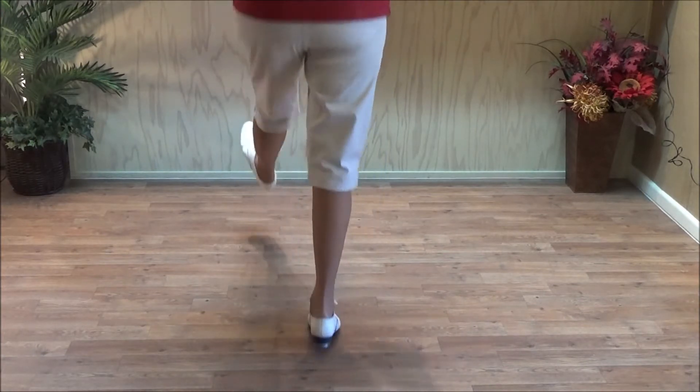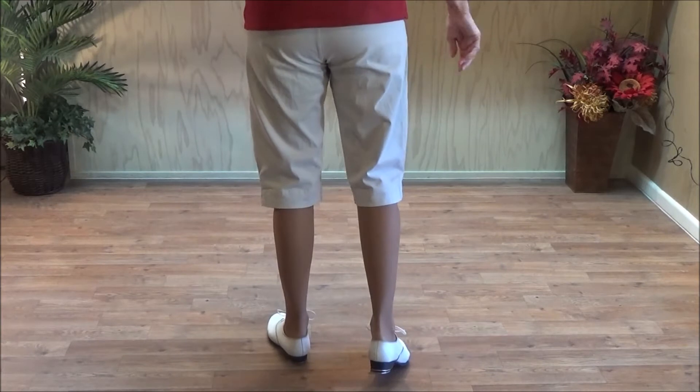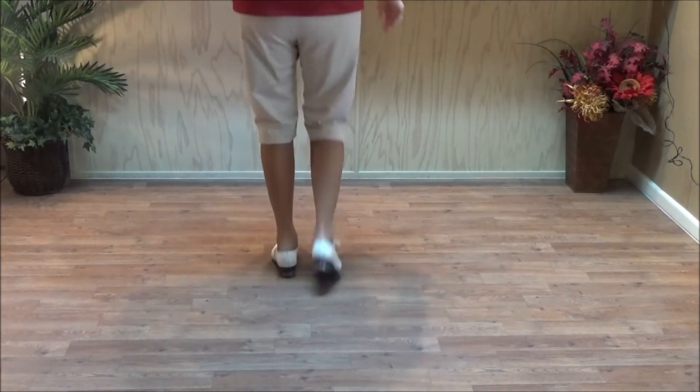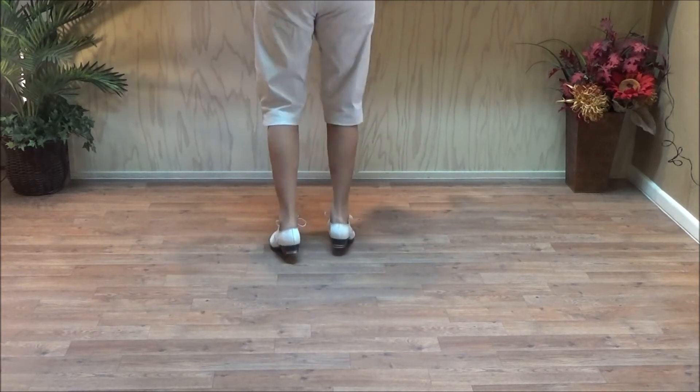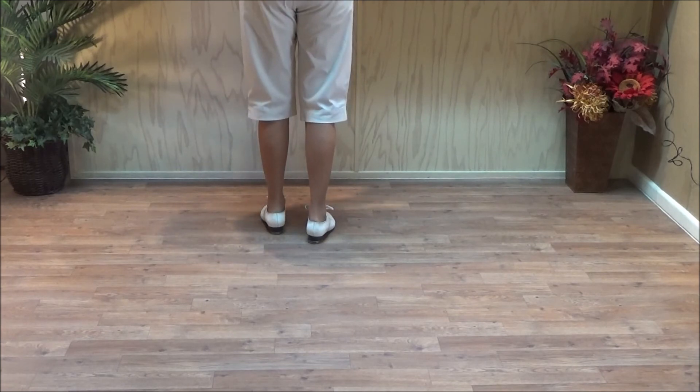Right foot, shoot the Hooch: double step, kick. Right foot, shoot the Hooch: double step, kick, step, step, step, kick, step. I'm saying step when I'm jogging up my toes. That is the Shoot the Hooch step.